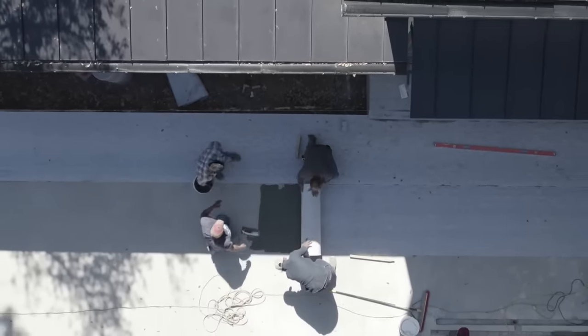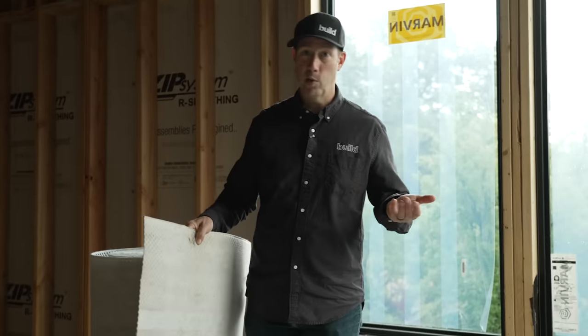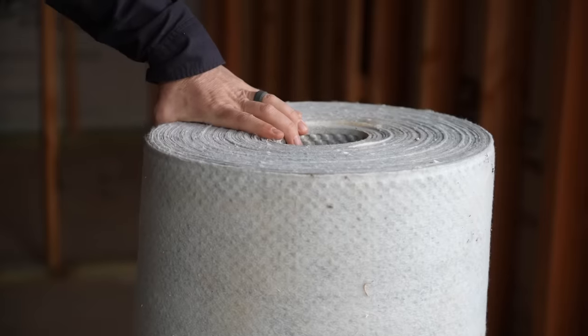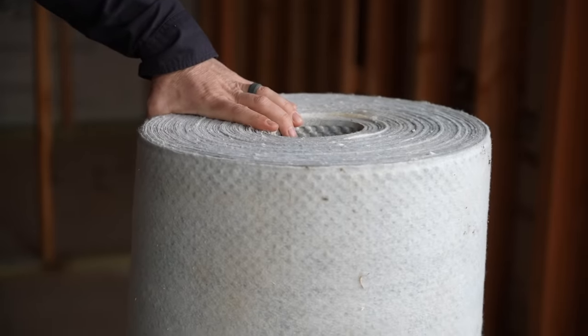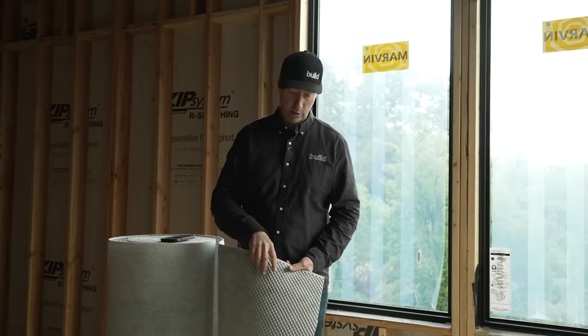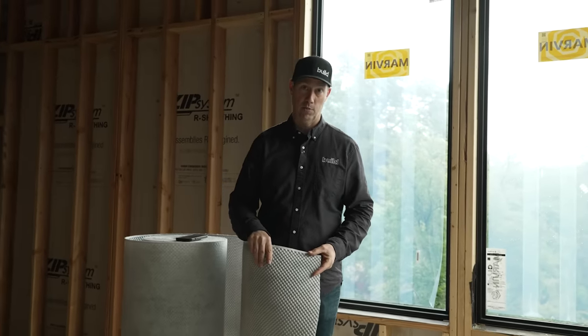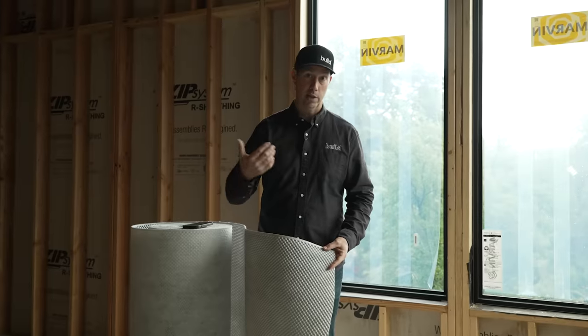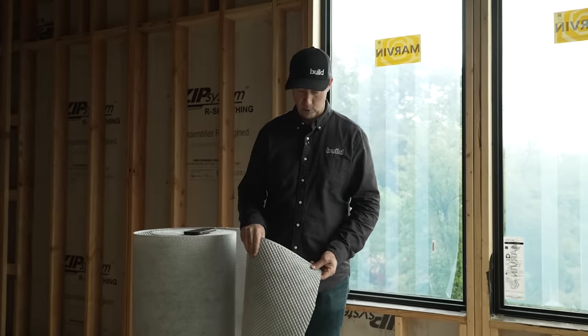This runs somewhere in the dollar to maybe $1.20 a square foot range in today's price point for this USG model. Some of the other ones I've used in the past have been something like 50% more. So this is a big deal — a really nice product with good value at about 50% less than some of the competitors I've used over the years.